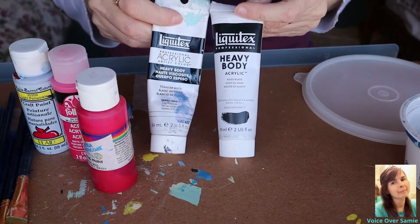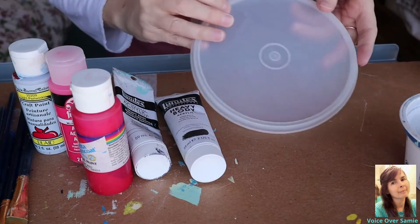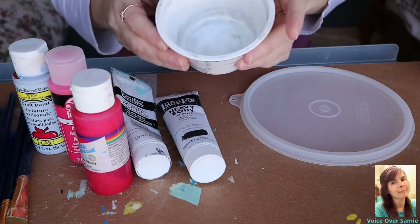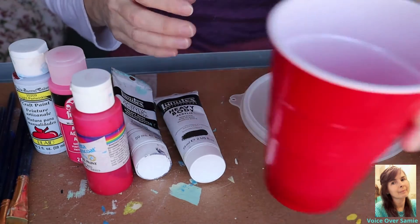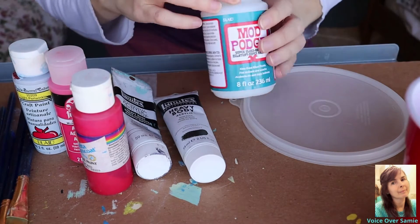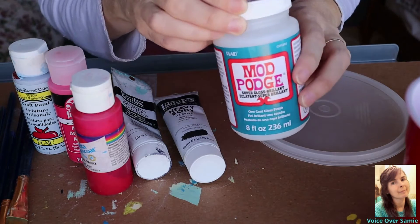These are my most expensive acrylic paints — you don't need the most expensive, that's okay. I have a plastic lid to put my paints on. This is the bowl that I'll put the Mod Podge in, and this is the cup that I put my water in. This is the Mod Podge that I use — I use the high gloss.